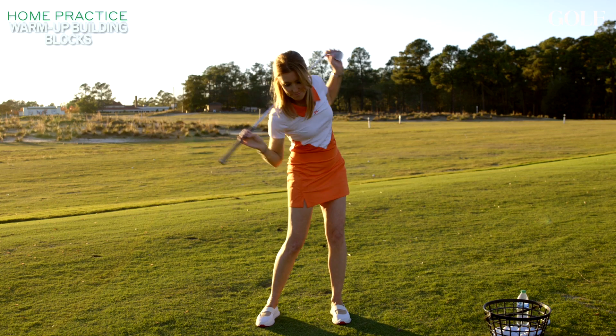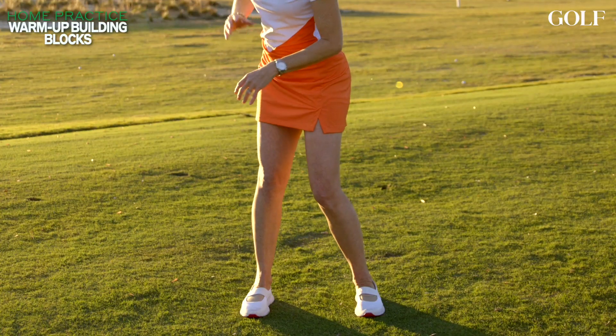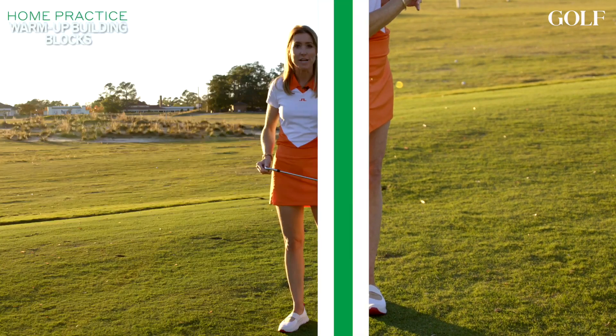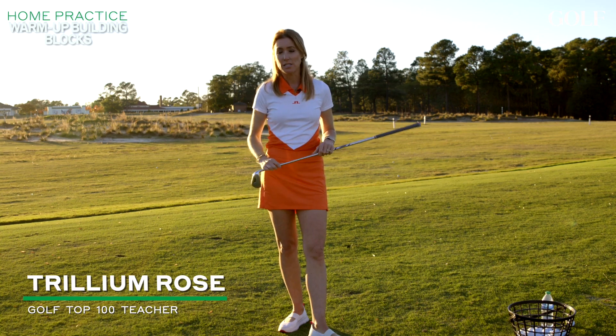Here are three things you can do on the range to get those big foundational movements that you're going to need, no matter what your style or what iteration or how you like to move the club. These things you're going to need.